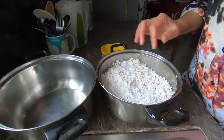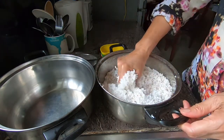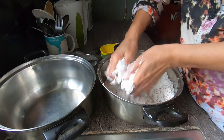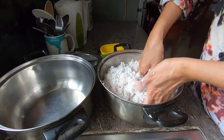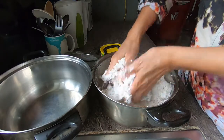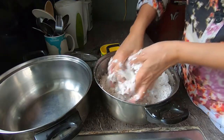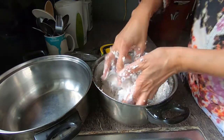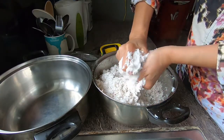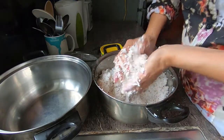So what I'm going to do is just squeeze it — of course, with clean hands. After adding water, you squeeze it. And this will be your first coconut milk.